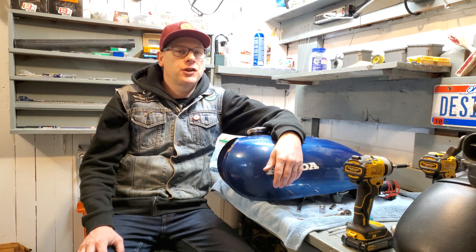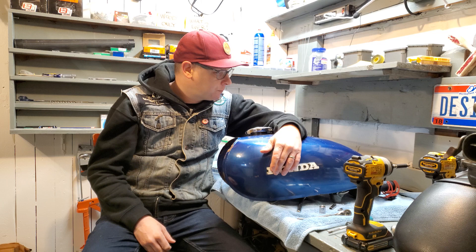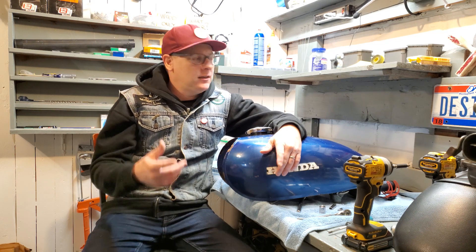Hey, welcome to the garage. I'm Greg and it is day two of the official stay-at-home order here in Ohio. Thank God for Dr. Amy Acton — she's doing a great job — but that does mean that the garage is closed.